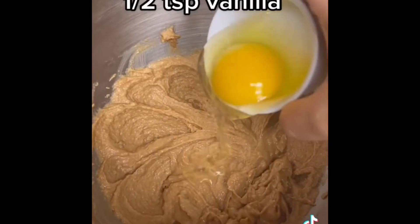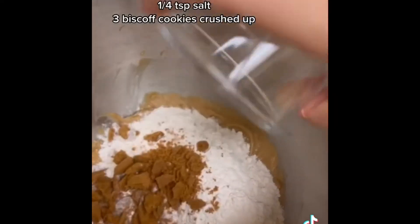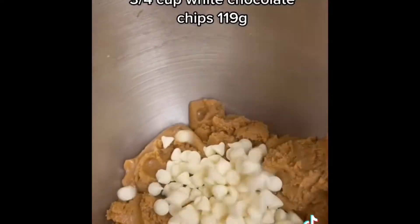Now mix in the egg and vanilla until all of that is well combined. Then add in the dry ingredients and the crushed up Biscoff cookies and mix until the flour mixture disappears. Now time to fold in the white chocolate chips.